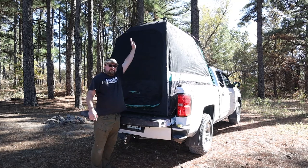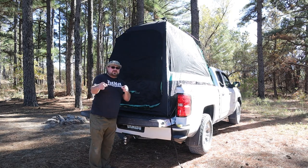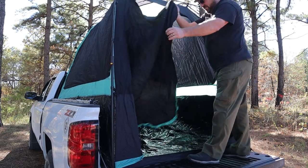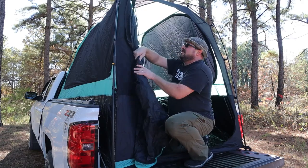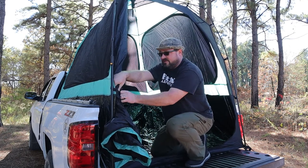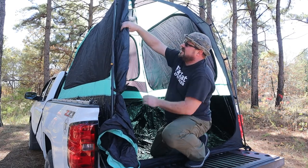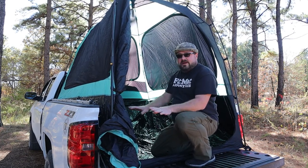We've got it all extended up as far as it will go, and as you can see, there's a really large back door here with a zipper on it. So we're going to unzip this and get the inside set up. Zipper action is nice and smooth — I love that in a tent. We're going to open up this door so I can work a little easier on the inside. You've got plenty of little hooks here to keep your door open. There's another one up here on the top too.